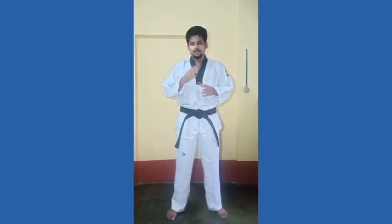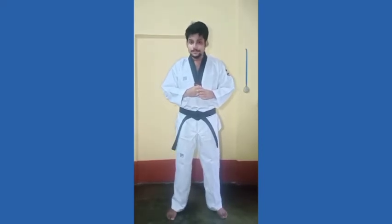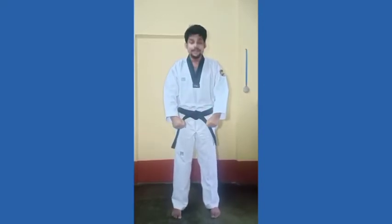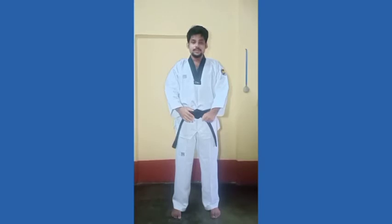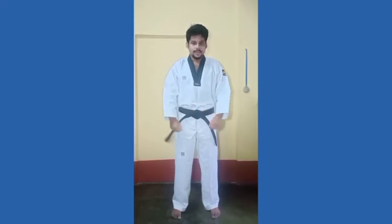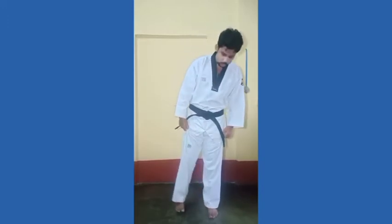Before that, we have to stand in Naranis Yogi. What is Naranis Yogi? This is Naranis Yogi — it means parallel stance. I told you in my previous video how to do Naranis Yogi and all the stances. You can see there is one foot gap between the two edges of the legs. This is Naranis Yogi.